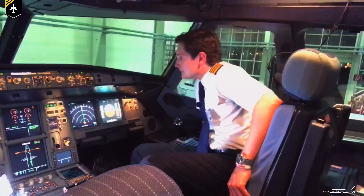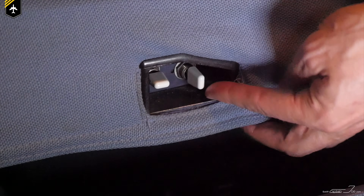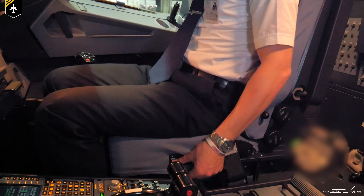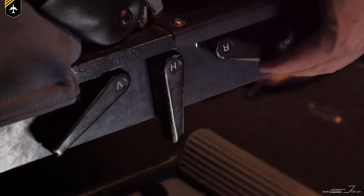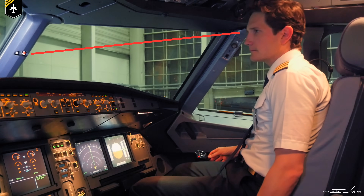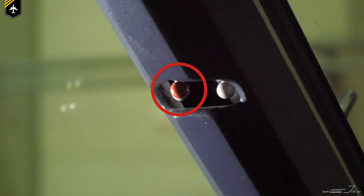Imagine this: you get into your cockpit and you sit down in your appropriate seat. As you gently let your left hand hang down towards the floor, you can reach these two switches, with which the cockpit seat in the Airbus can electrically be adjusted in its horizontal and vertical axis. As you adjust your seat, you keep your eyes on the eye positioning indicator and either rise or lower your seat so that the red ball is in line with the white ball behind it.